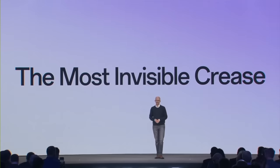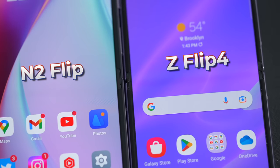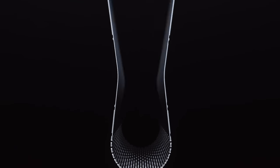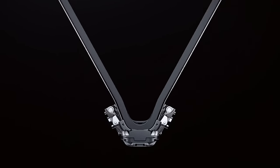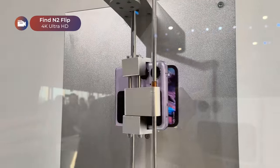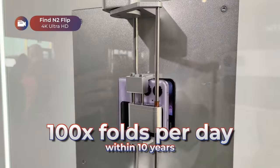One of the big talking points at the launch event is how the crease on this phone is hardly noticeable. And in person, it is much less visible than the Galaxy Z Flip 4. A big part of this is thanks to the 2nd Gen Oppo Flexion Hinge, which folds the display into a teardrop shape when closed. Because of this, there isn't a big gap when the phone is folded shut. Even after 216,000 folds, the crease will still remain hardly visible, and it's rated for 400,000 fold and unfold cycles — basically 100 times a day for up to 10 years.